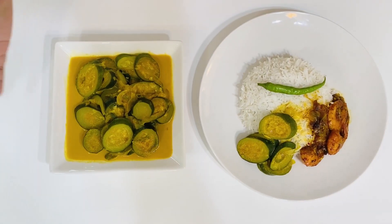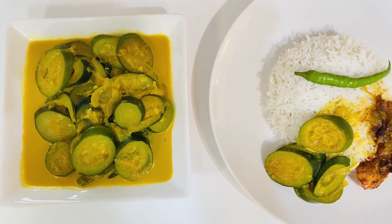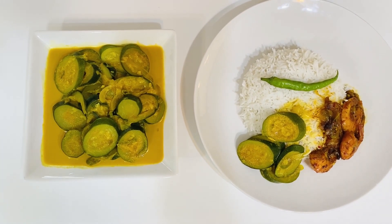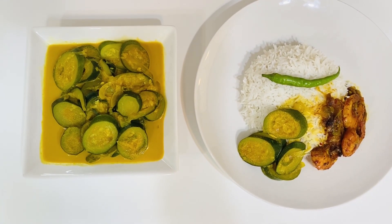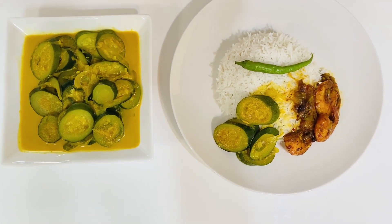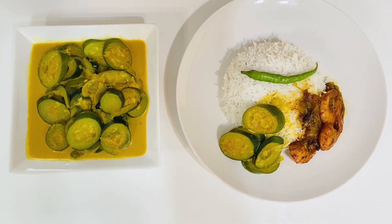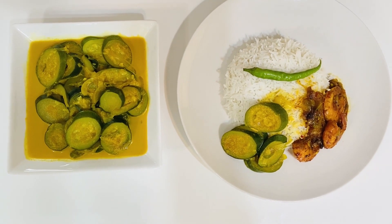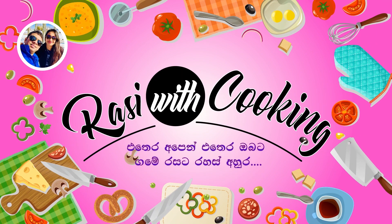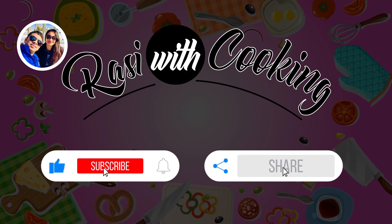I'm going to make the food the way it is cooked. I think I have a good taste of the food. I will just eat the food. Bye.